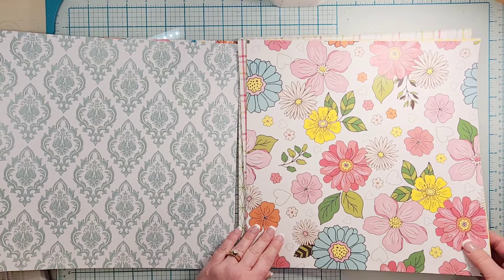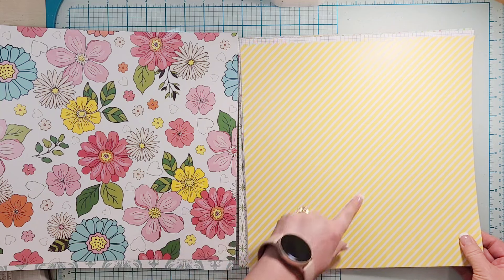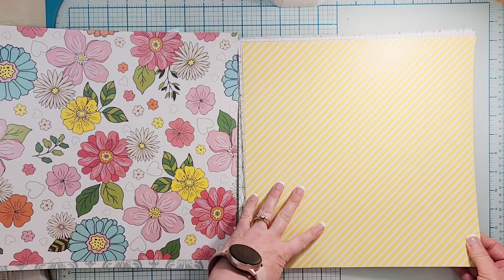There's that beautiful floral with all those hearts, and then this is a beautiful yellow stripe. I love yellow — I don't feel like there is enough yellow, so I'm super excited for this piece.